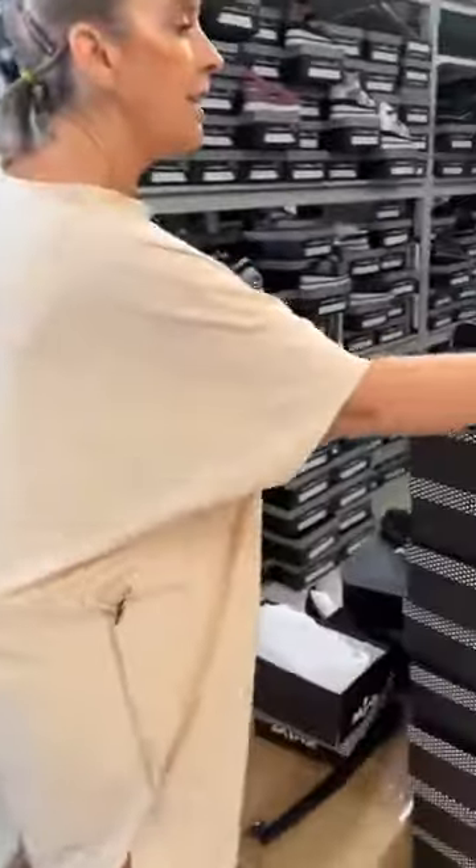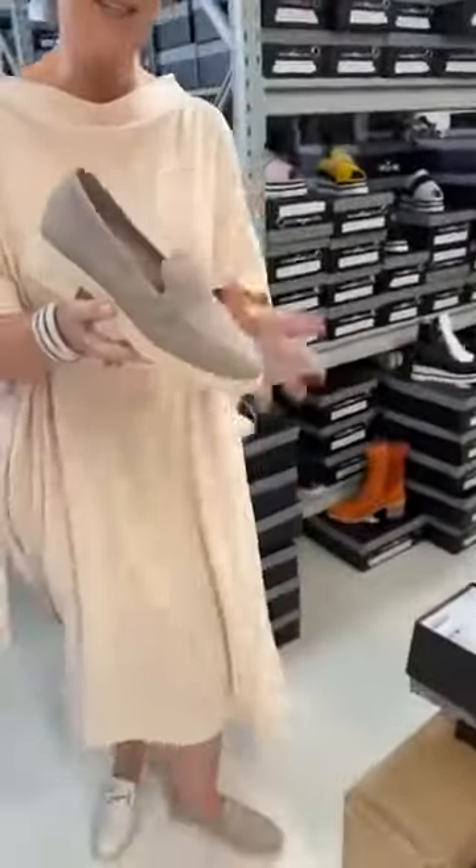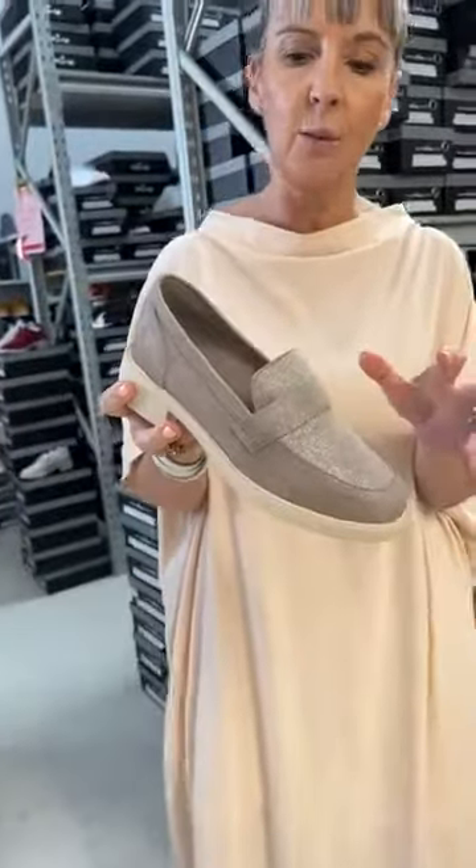The first one I want to profile is the Lily. This is the Lily here. The colorway that you're looking at, I believe we called it Sand Metallic Suede, which is really gorgeous. Some of the ladies that we've seen come into our HQ have tried it on with denim and it looks fantastic.